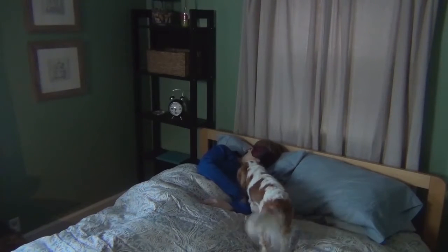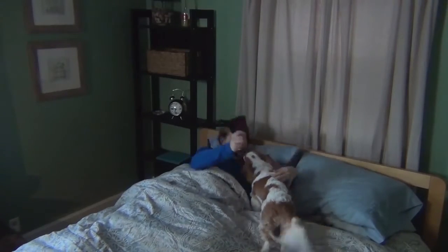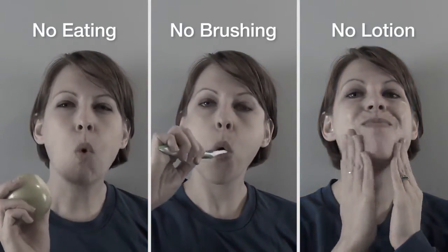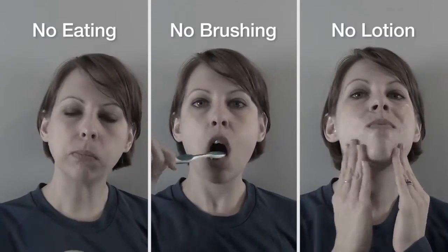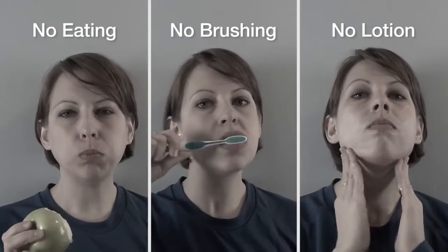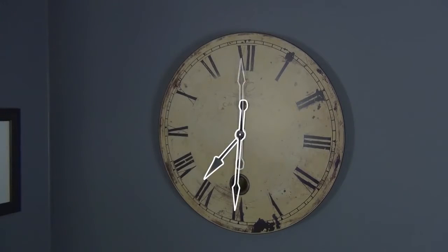When you wake up, be sure to note the time and be ready to collect your first saliva sample 30 minutes later. Do not eat, brush your teeth, or apply lotions before collecting your first sample in the morning, because you may potentially contaminate the sample. A little known fact is that some lotions and cosmetics actually contain hormones.